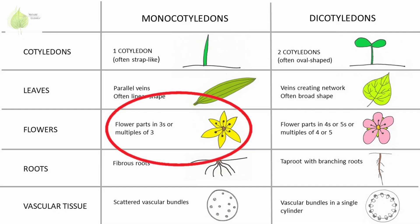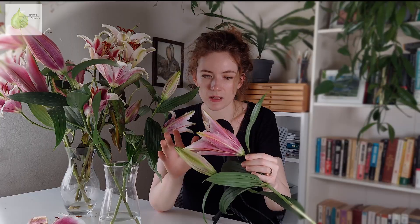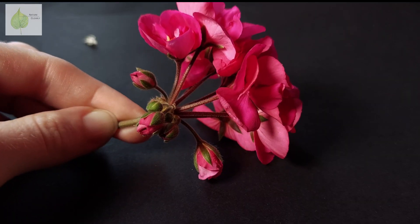The flower parts come in threes: three sepals, three petals, six stamens, and a three-parted stigma signaling three carpels. But when you look at the lily flower, you don't really see any sepals — we only see six petals, all similar in size and color.